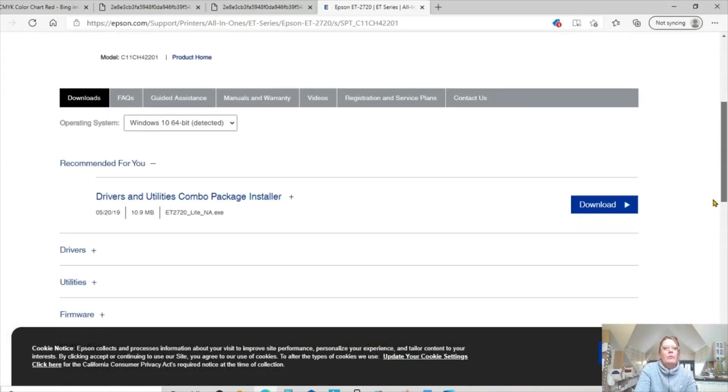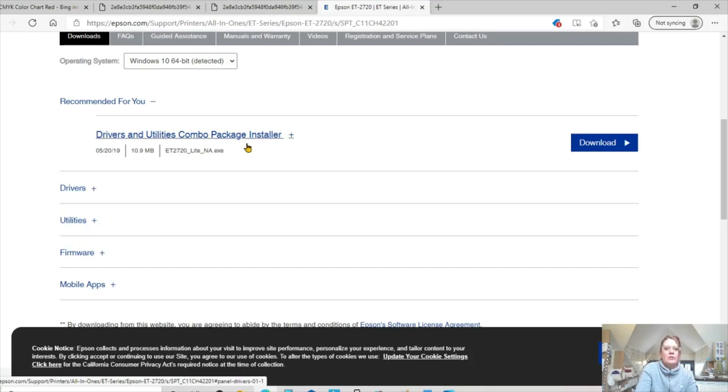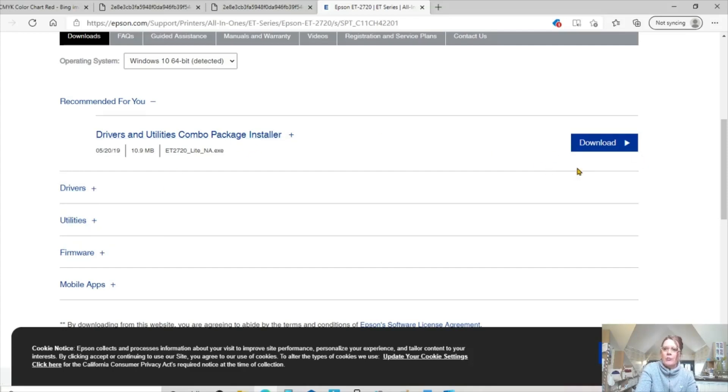All you have to do is page down once you go to the support page, and you're going to see recommended for you: Drivers and Utilities Combo Pack Installer. This is exactly what you should download in order to see all the print settings that I showed. It's the first option — Drivers and Utility Combo Package Installer. I wouldn't advise doing everything separately, like the driver separately and the utility separately. Just use the one they recommend, because this is actually what's on the CD. So you would click Download.